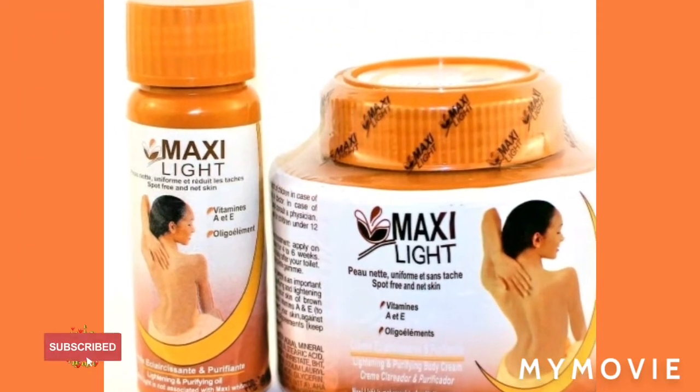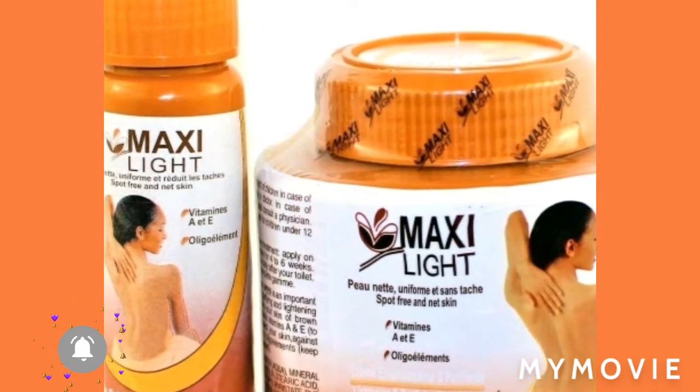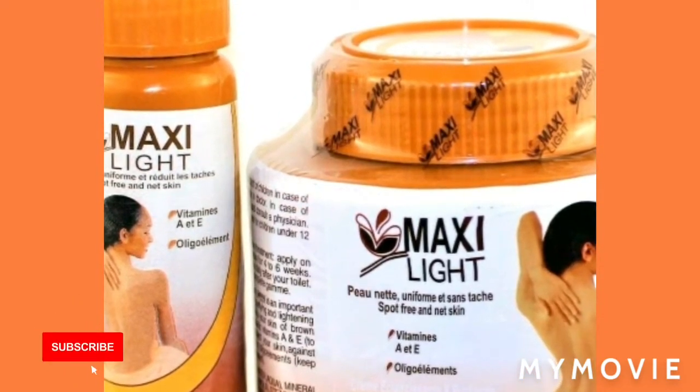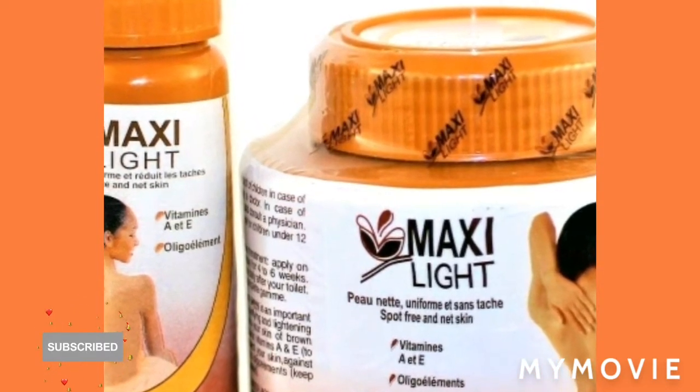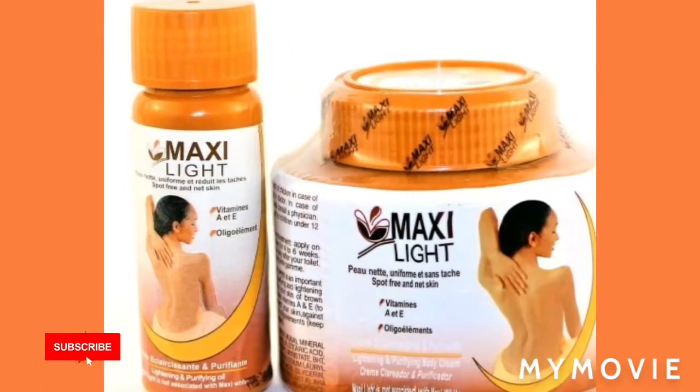Hey guys, welcome back to my channel. Today I'll be teaching you how you can use the Maxillite and Clara White to make your face look flawless. So stay tuned, please subscribe and watch to the end of this video.